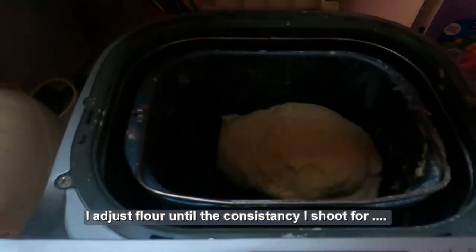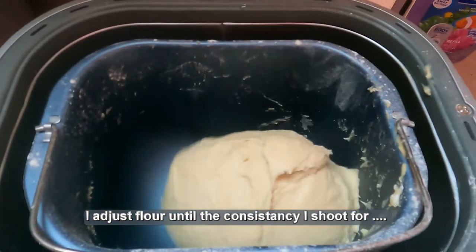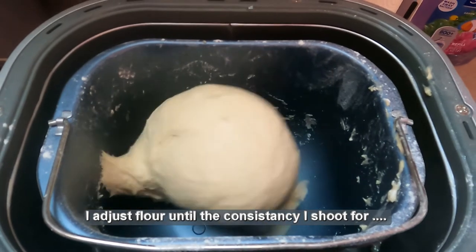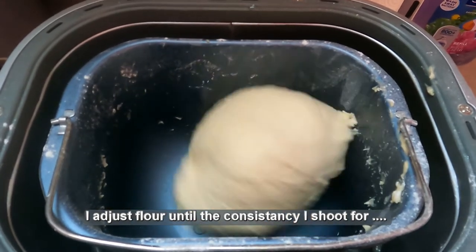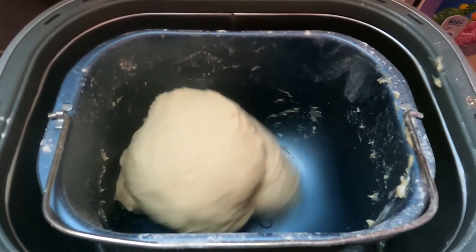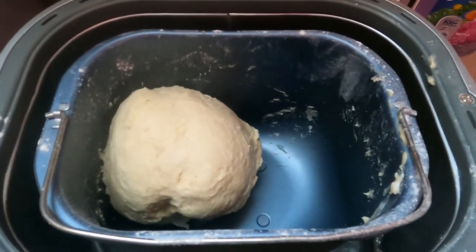One thing I almost always do before it goes through its final rise is I look at the dough to make sure it's what I consider the correct consistency. This is kind of the way I like it — it's a little bit sticky. Let's see how it's pulling off the sides. That's the consistency I like, so we'll go ahead and let this do its thing.